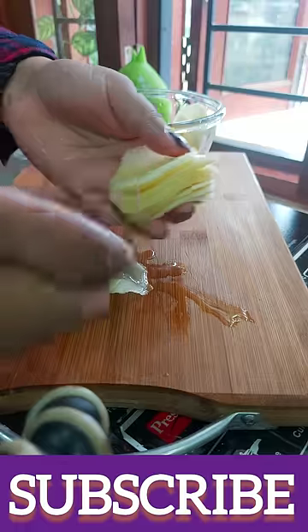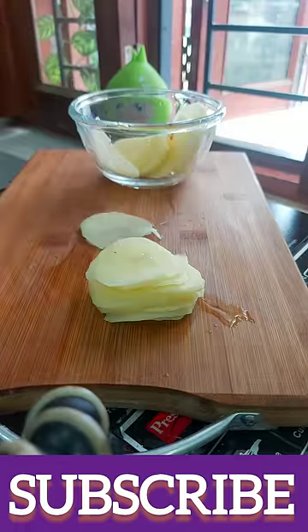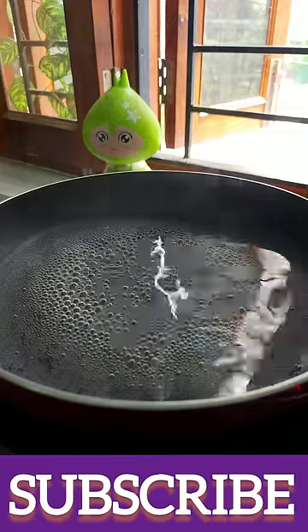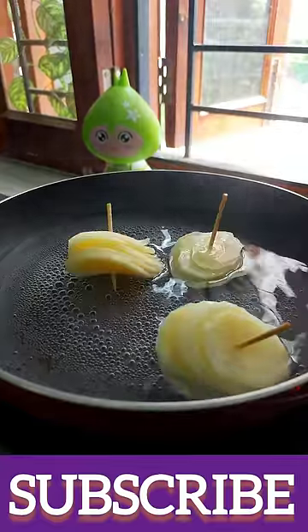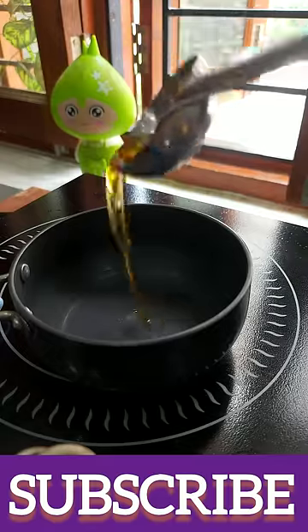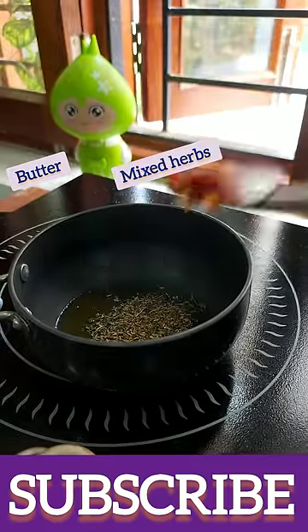We will make a stack and then we will add a toothpick to it. I had some warm water — we will take it in the water and take it out.